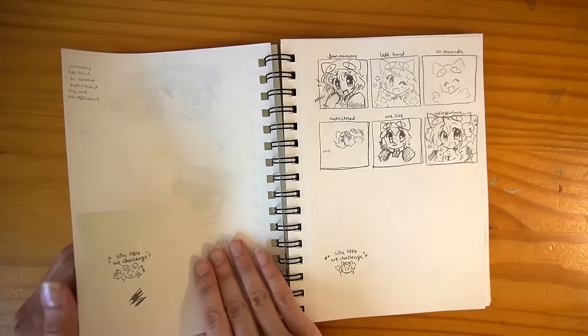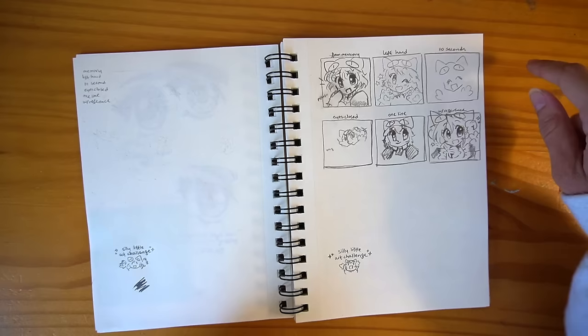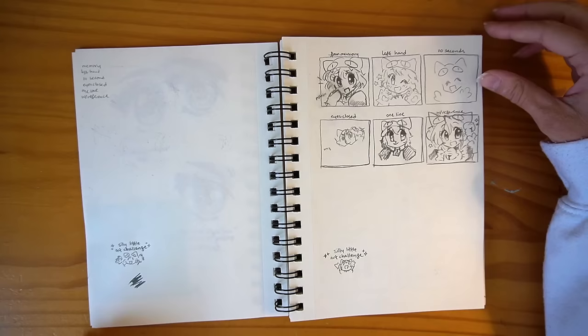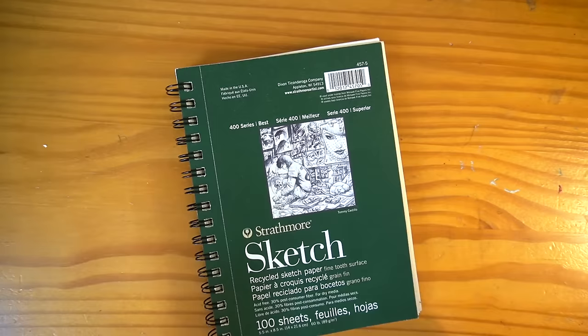And this was another reel I did — the silly little art challenge where I drew a character from memory, left hand, 10 seconds, eyes closed, one line, and then with a reference. It very much humbled me and I was like, oh, I actually don't know how to draw anything without a reference. This next section is webcomic and manga planning — actually a Patreon-only comic I was planning, so let me go past this. I started using this sketchbook to plan my Patreon exclusive comics, but unfortunately that's the end of this sketchbook.